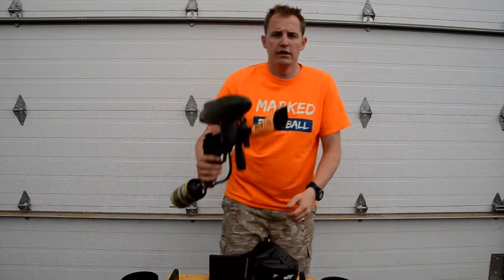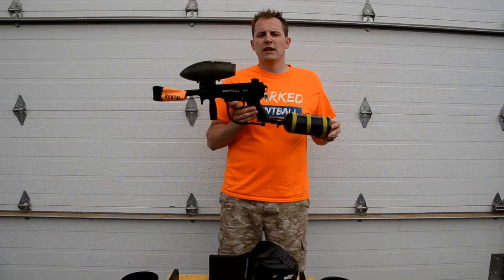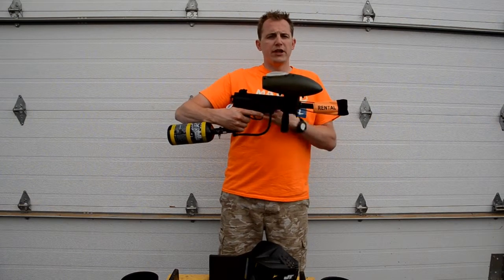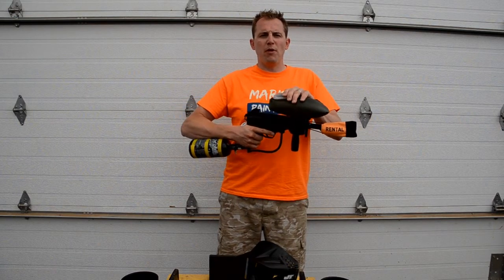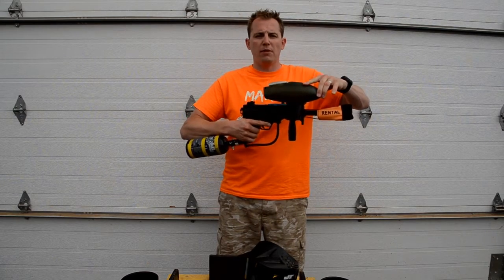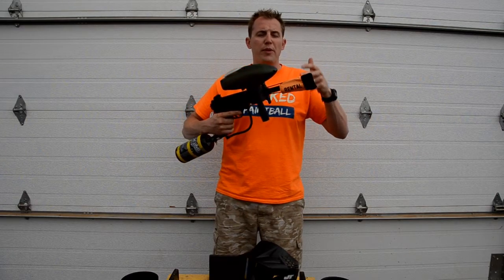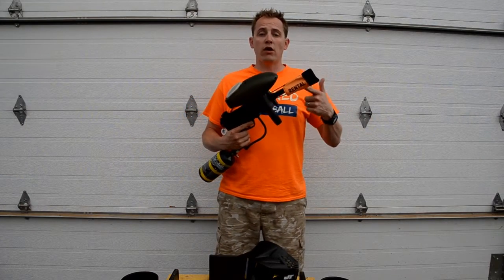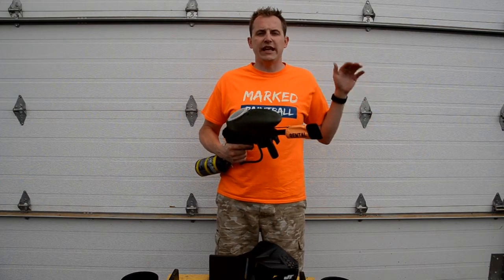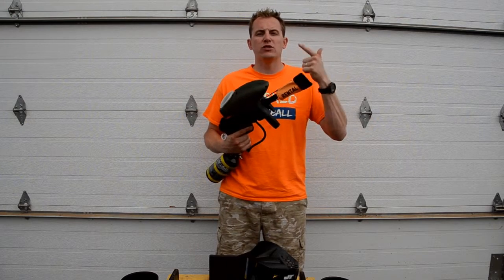The second part is our marker itself. When you come to Mark, this is something that you're going to get from us — this is called the Tippmann A5. We don't call them guns because they don't shoot bullets, they shoot paintballs. Paintballs go into the top of your hopper — the green part here is called your hopper. The piece on the end is called your barrel sock, barrel bag, or barrel condom, and it is to stay on your marker at all times, especially while you're in a staging area or inside a netted safety zone.